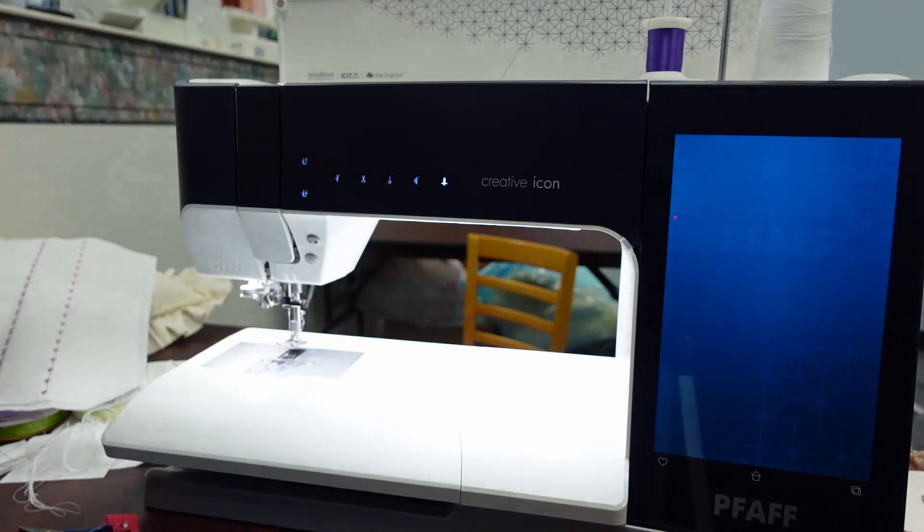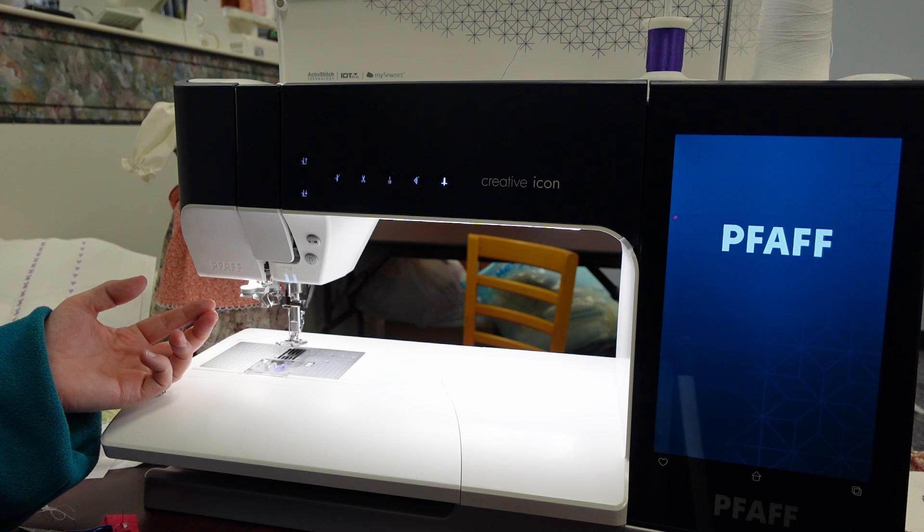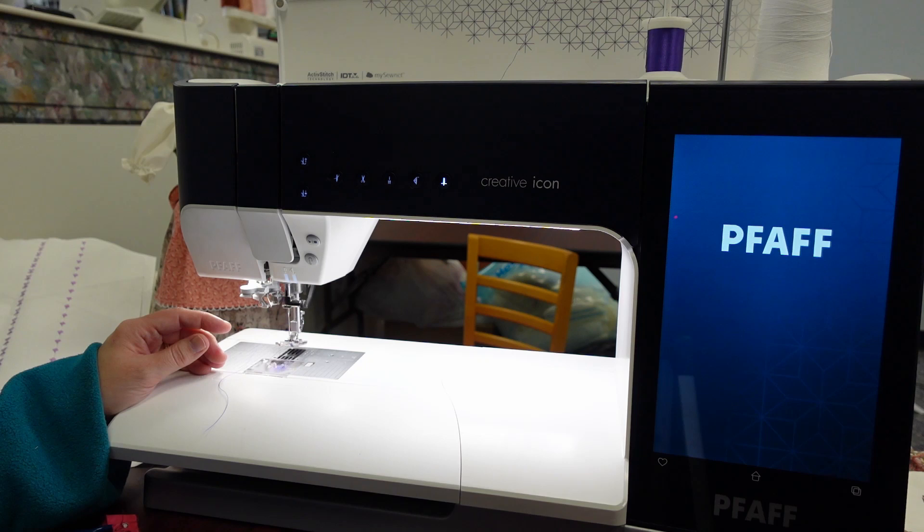To do that, you want to make sure that you're matching your thread top and bottom. I have a rayon purple thread I've been using, I don't have a bobbin in it. So I'm going to wind the bobbin, but because I already have the machine threaded, I'm going to wind the bobbin through the needle. I'm going to take my thread under my foot.